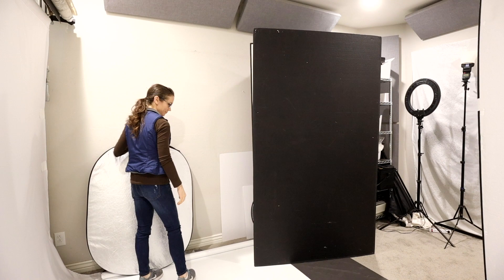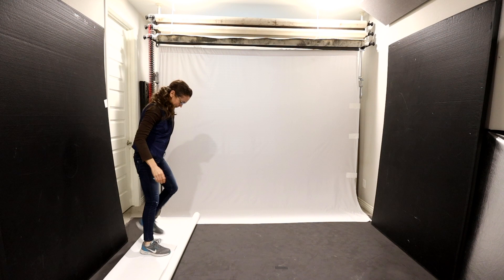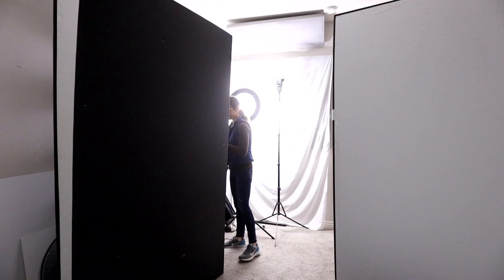For flooring I have sheets of masonite boards laid down on top of my carpet. Then I rolled out a sheet of white vinyl I purchased from an upholstery fabric store. I wish my studio was several feet deeper so I could use a longer focal length, but this is what I have to work with so I'm making the most of it.